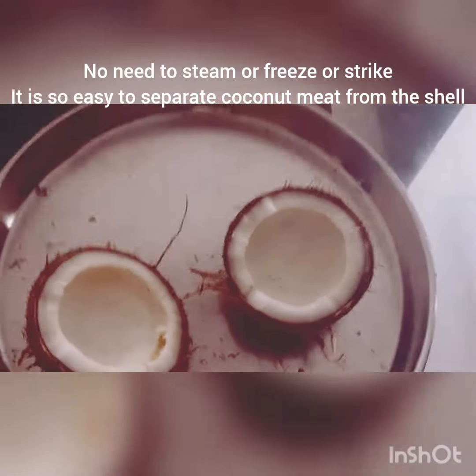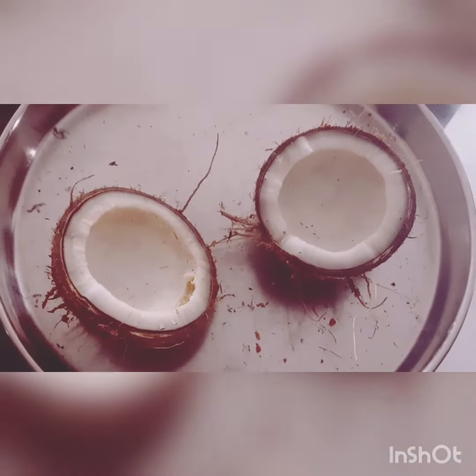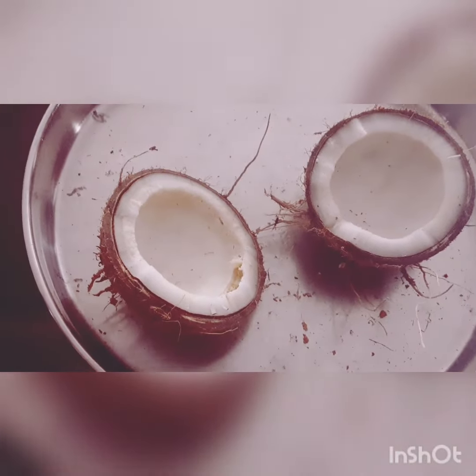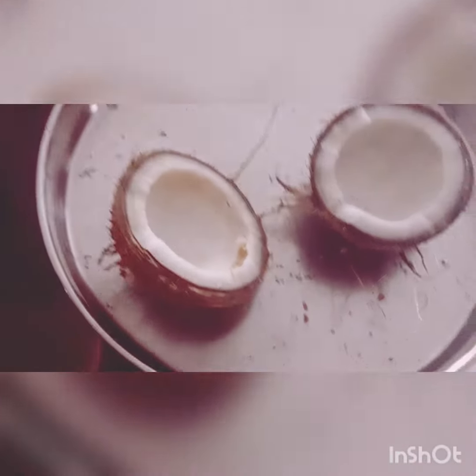Hello, I will show you a very easy way of separating the coconut meat from the shell. There is no need to freeze the coconut or steam it or strike on it.